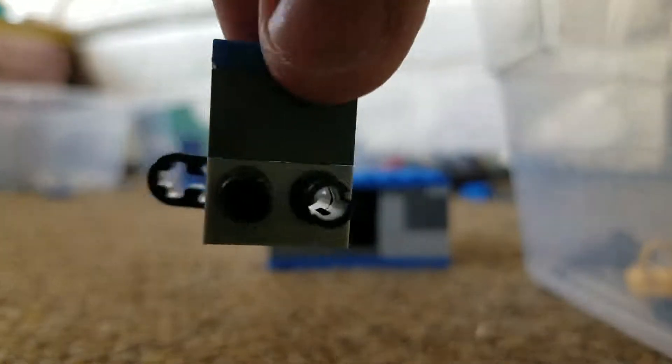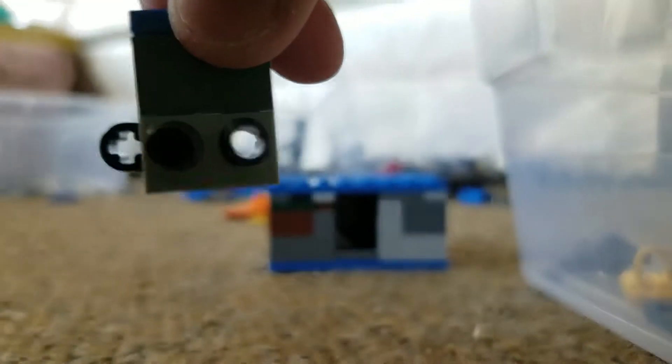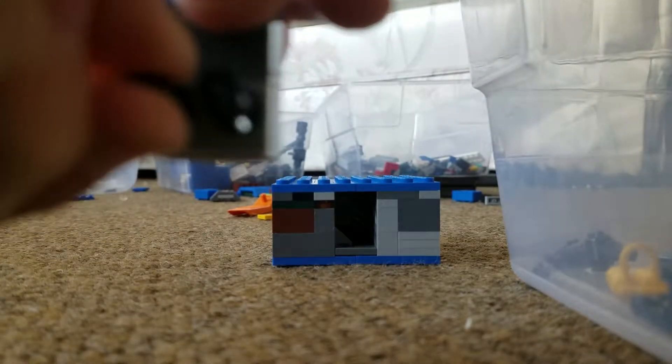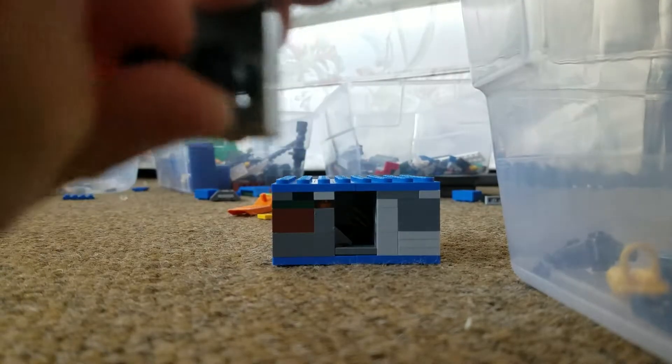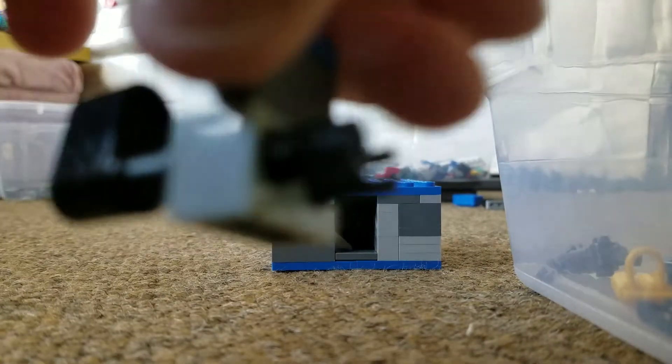So the thing kind of hooks in like this. Just pretend that there's a brick right here and right here that blocks it off from moving. What you do is when you turn this — because they're all connected — it moves that back, which allows you to pull it out.